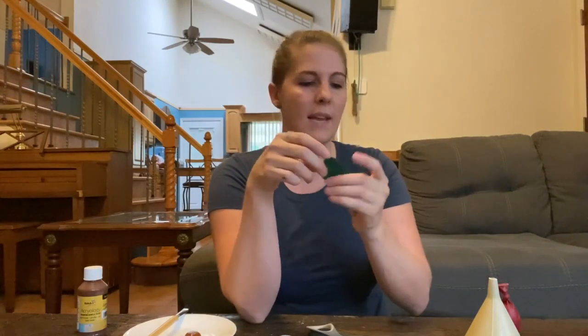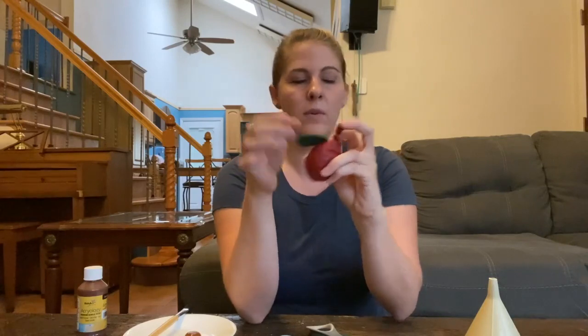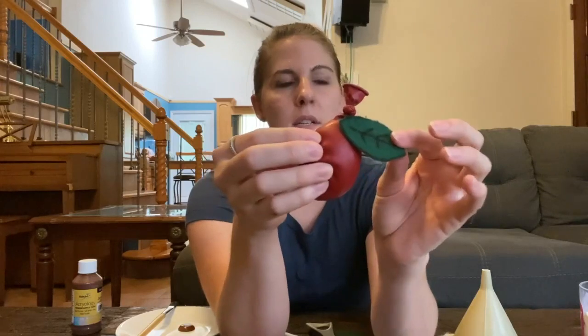Okay, so I've got my leaf. One more supply you're going to need is a hot glue gun because we're going to glue our leaf onto our apple. I'm going to grab that and we can glue it on. I just put a little bit of glue on my leaf and then stuck it on the top of my apple and pushed it down right there at the top, so it's nice and secure.